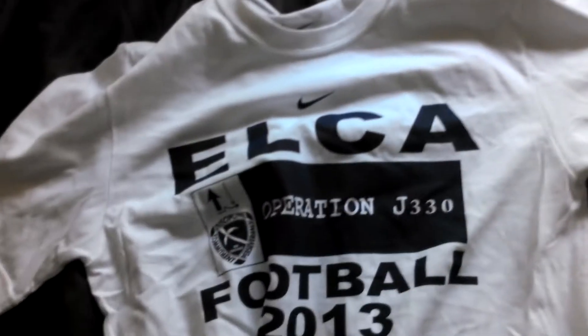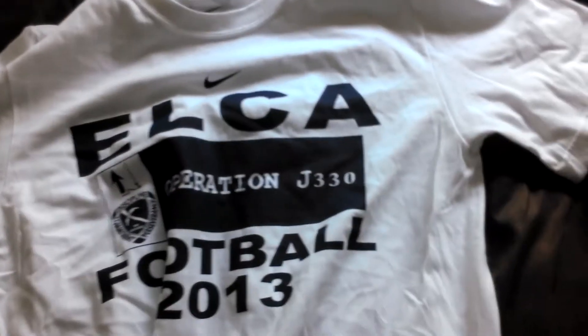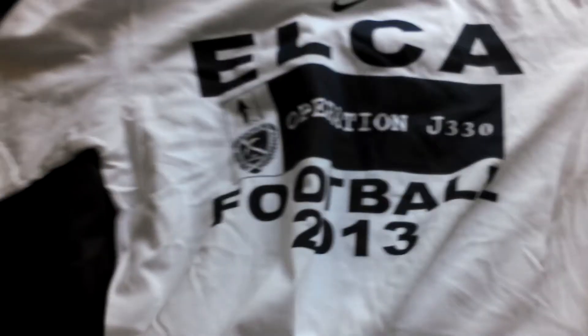So here's our shirt. It says Elka — the school I go to — because I'm in the Christian Academy. Discipline, commitment, perseverance — our little motto. Operation J330. J330 is a Bible verse, by the way.